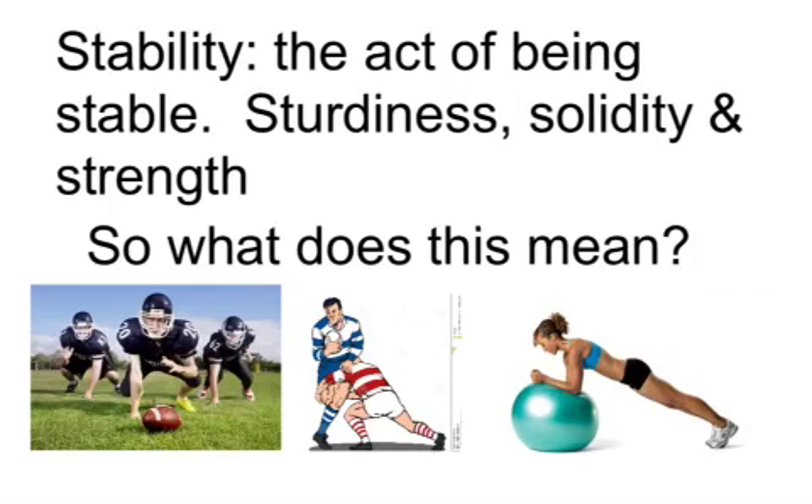When we talk about stability, basis, support, and center of gravity, stability is the act of being stable — sturdiness, solidity, and strength. If we have a look at the pictures below, we've got some gridiron blockers whose role is to be strong and stable so that people cannot get past them in the defensive line — their ability to hold space or hold the ground. We've also got a rugby tackle, where you need to be strong and stable. And the last one is a lady doing a plank on a Swiss ball — she's got good strength, she's very sturdy and solid in that position.